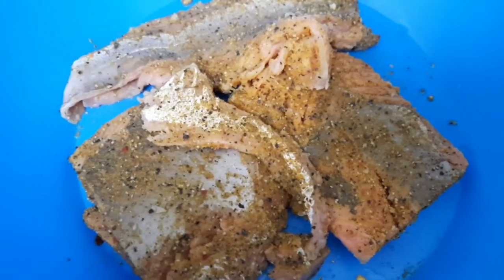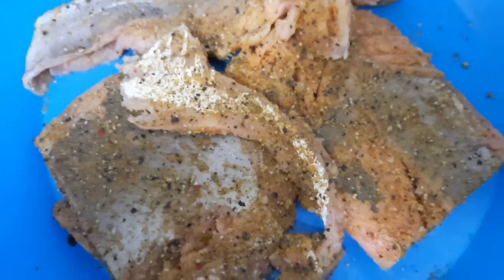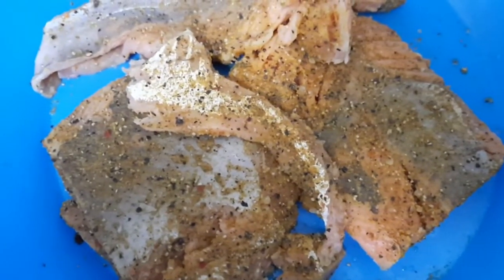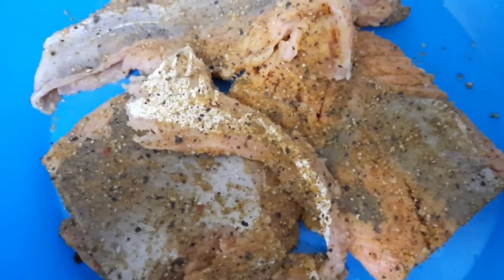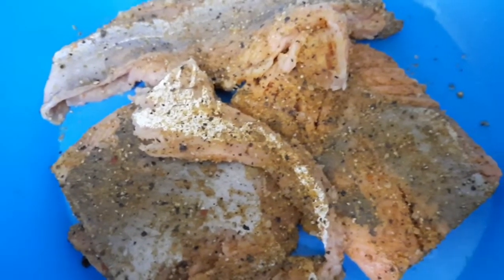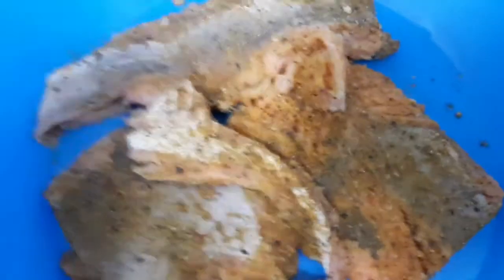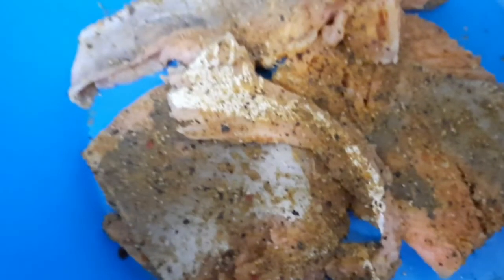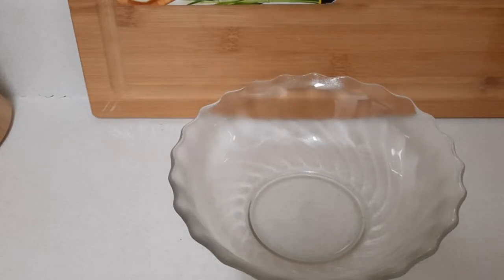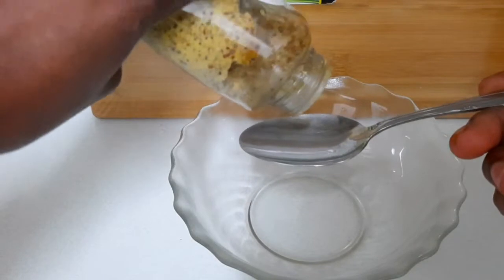Welcome back, it's your girl Casey. Today I'm going to show you how I do maple glaze salmon. As you can see, I have some salmon here, all seasoned. I'm going to put it in the oven to get that sear on it, and then I'll walk you through the process. My salmon is in the oven, so I'm going to make my sauce right now.